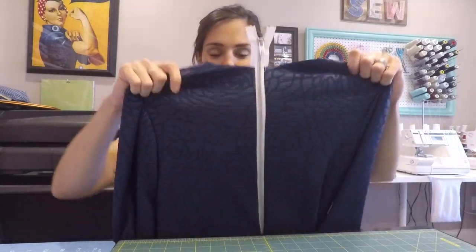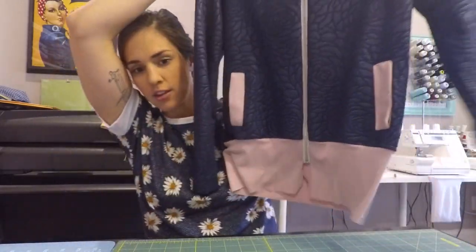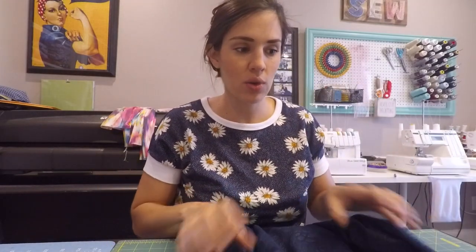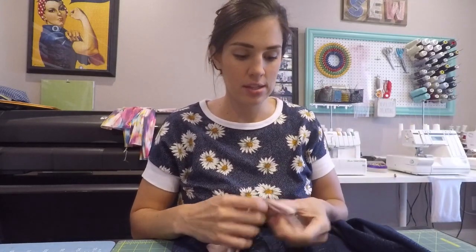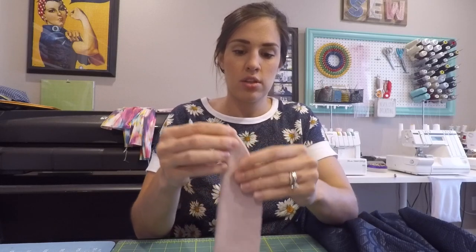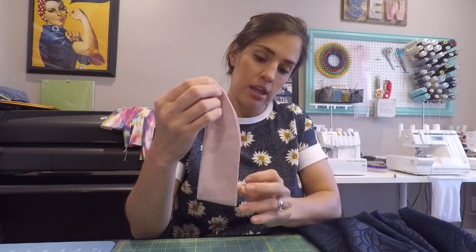Now our zipper should be installed — look at that, isn't that beautiful? Now you are going to need your collar. Don't worry if you are doing a hooded version — I will do that next. So go ahead and grab your collar and your jacket. We're going to start off by finding the center points — the center and the quarter points. Start off by getting the center by folding it in half.